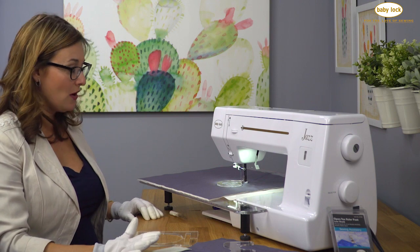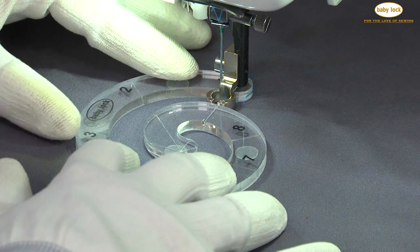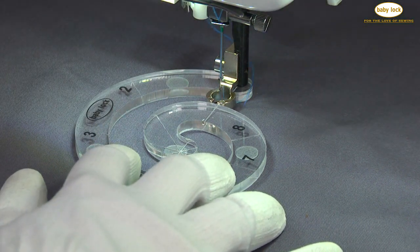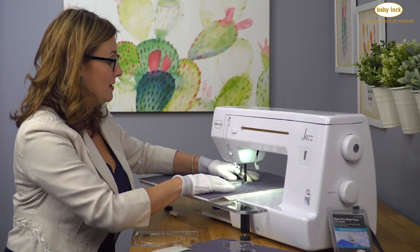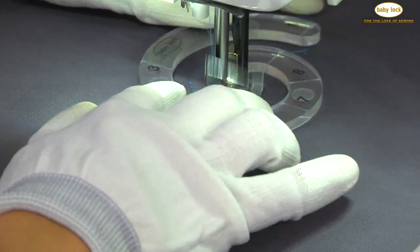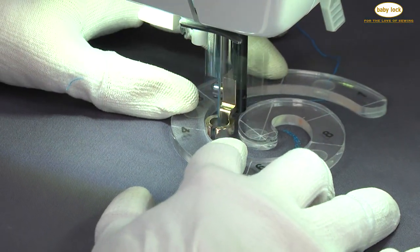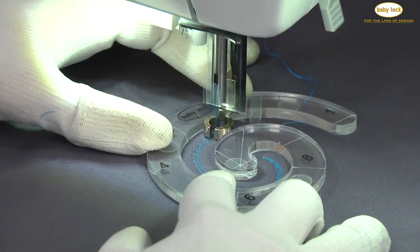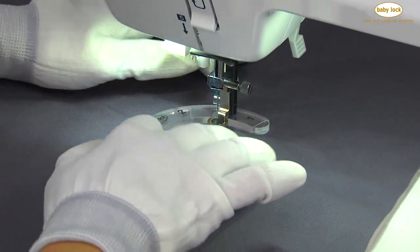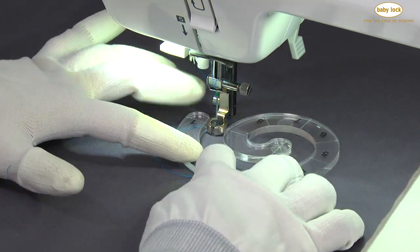Now that I've got everything all set up, I'm going to take my little snail ruler here and show you some fun things we can do with it. Take a few stitches in place just to lock your stitches and then you can trim your threads out of the way. Then just follow inside the ruler. I'm right back to my start place and now I'm just going to rotate the ruler around in a different direction and then follow again.